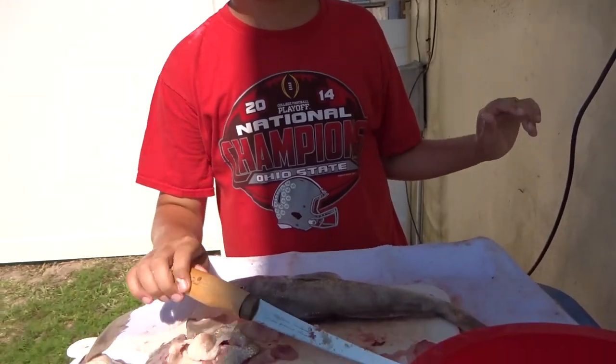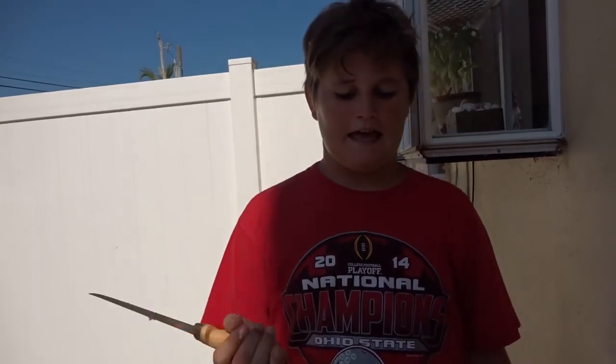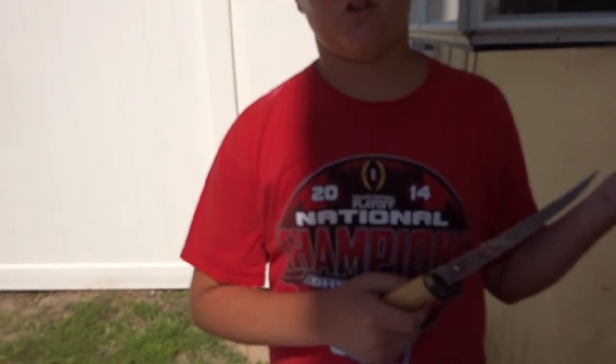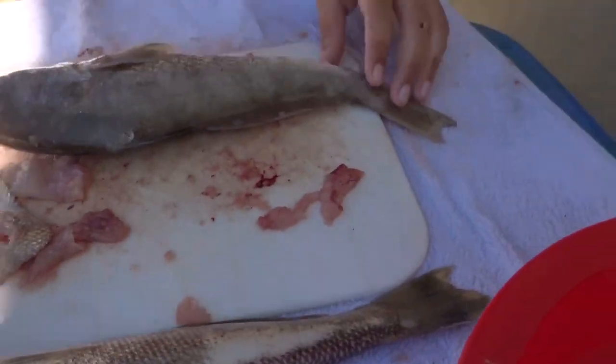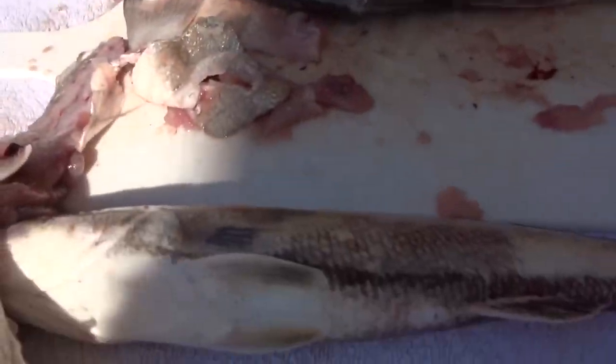Hey guys, so yeah, this is M&A Anglers. Today — well, you already know what we did — we went to the beach, we got the fish. You guys just saw me inside the garage showing you all the fish. We got some whiting and we did some filleting earlier.